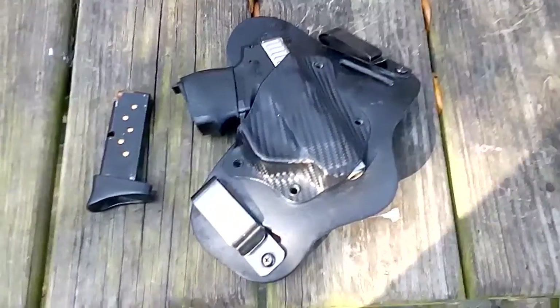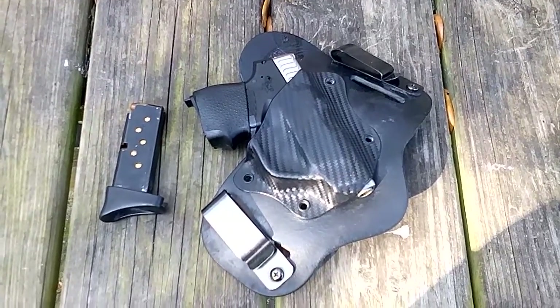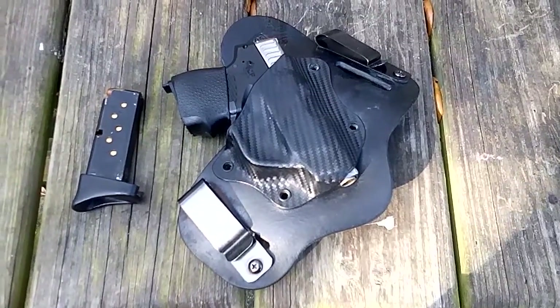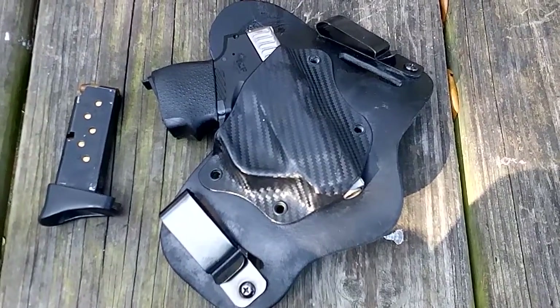Alright, hello there YouTube, Tiddly Winxist here, and I'm going to be doing the review of the Aegis Armory Shield. Yes, I got one and I tried it out. And I have to say, this has got to be by far the most comfortable holster I have ever worn.